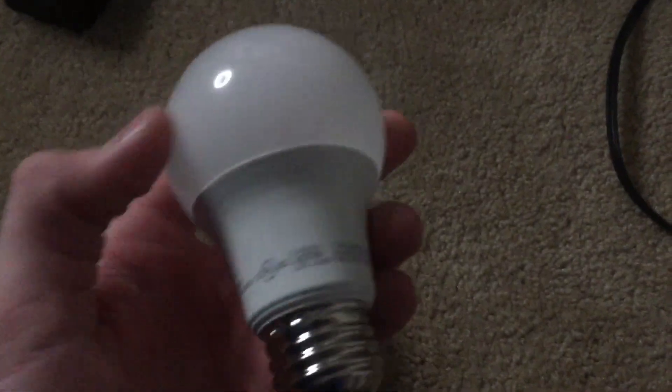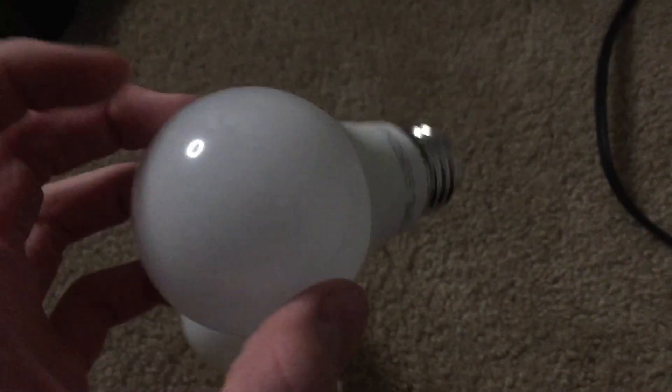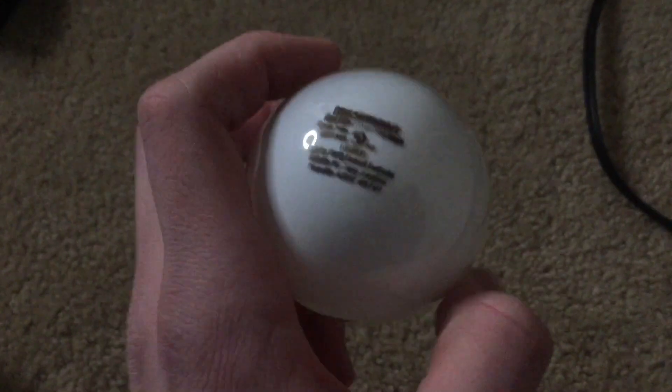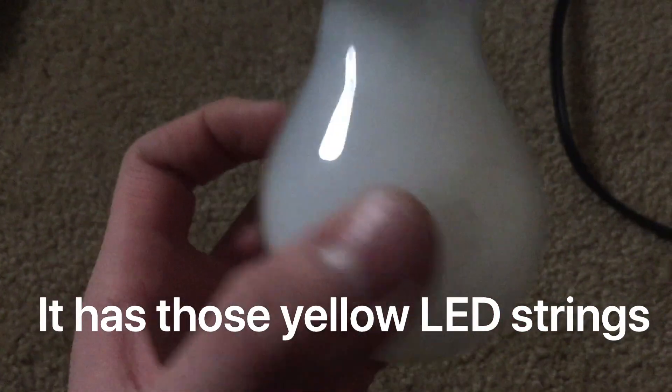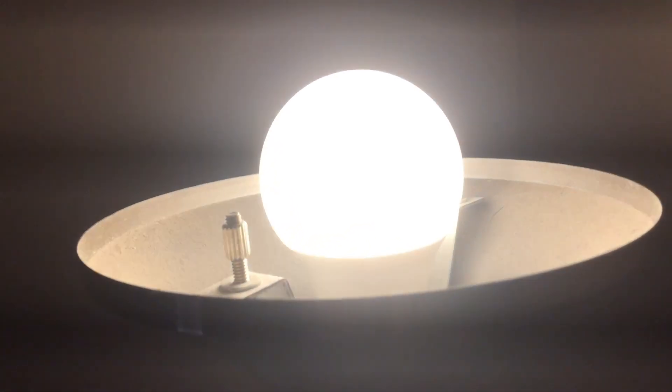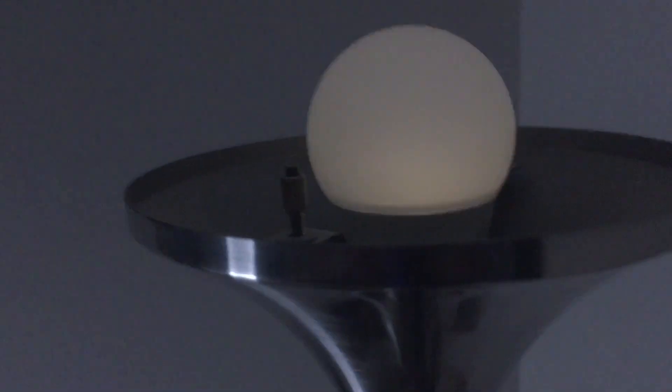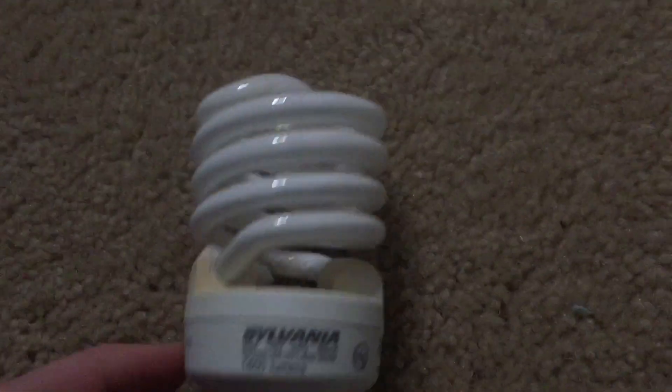I'm also going to try this non-dimmable bulb — this one has LED chips and there's no glass enclosure. The dimmable one has a glass enclosure. Let's plug the non-dimmable LED in. Here's low, which is actually super bright. Here's medium — it's even brighter. High — super dim. Now let's try a CFL. This is a non-dimmable CFL, so we're going to see what happens.